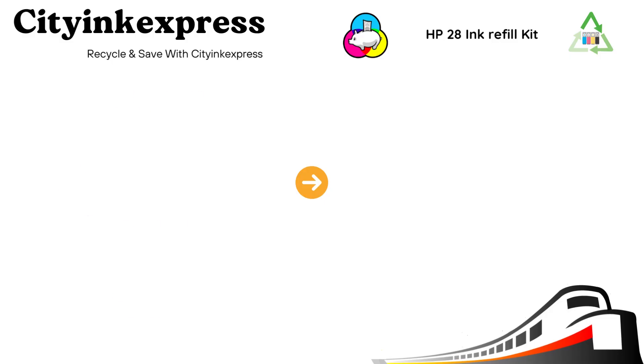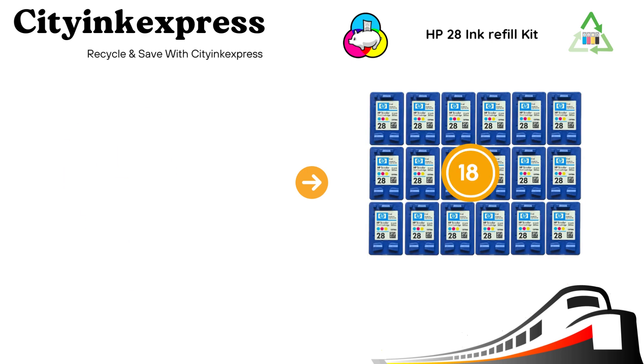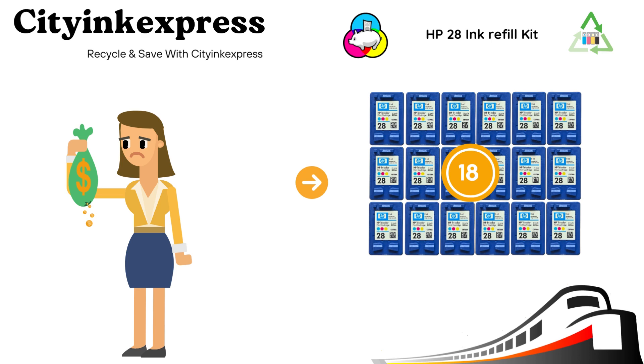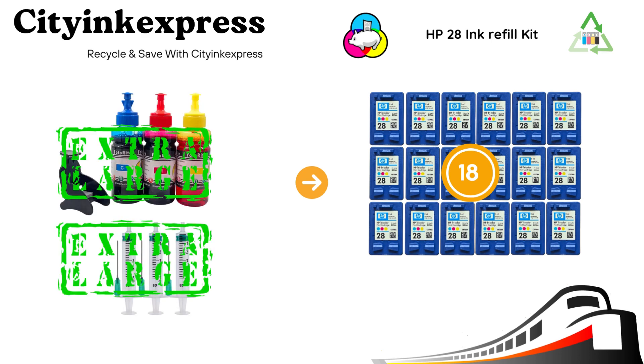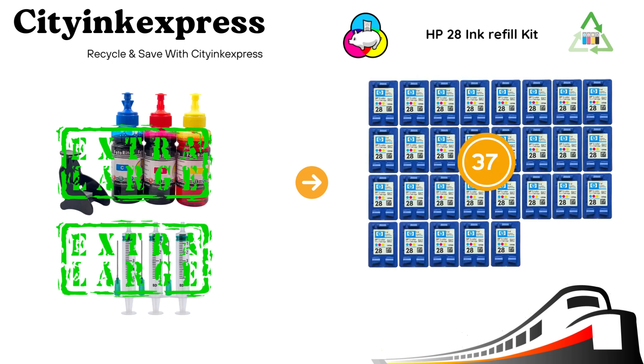Our refill kit is equivalent in volume to 18 standard cartridges. We also offer an Excel version of this kit that will give you our lowest ongoing running cost per cart, containing double the amount of ink and equivalent in volume to 37 standard cartridges. With a typical ink shelf life of 3 years plus, you have plenty of time to get those prints done.